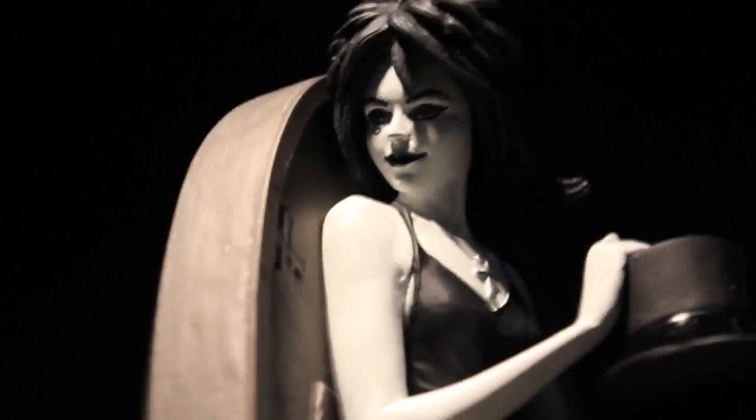Here's the Sandman and Death bookends. Very cool, very amazing detail. Looking very good — I'm really digging it.